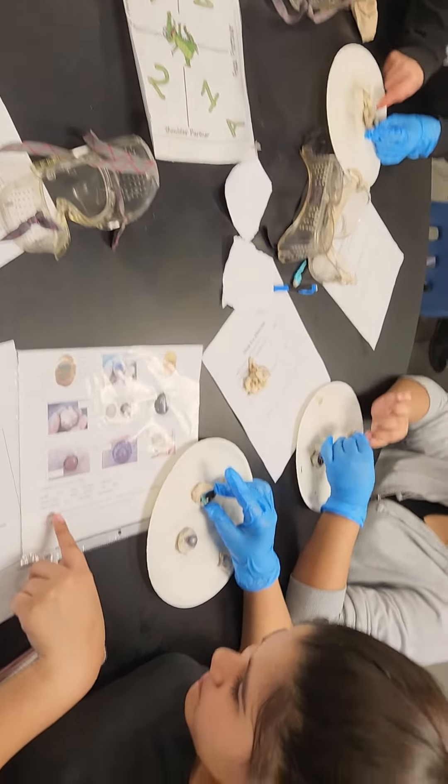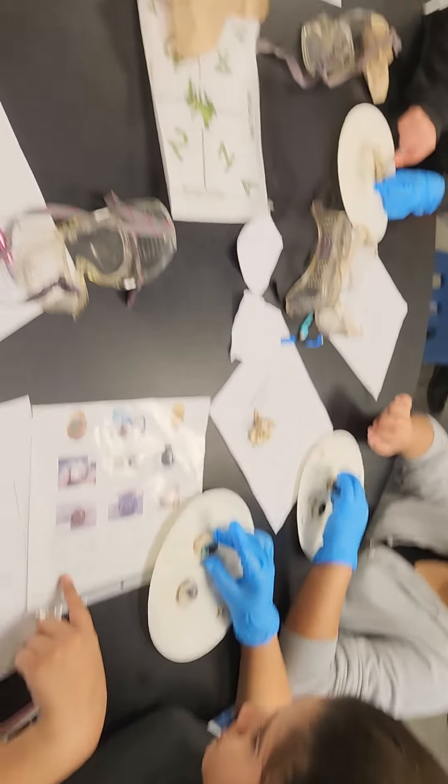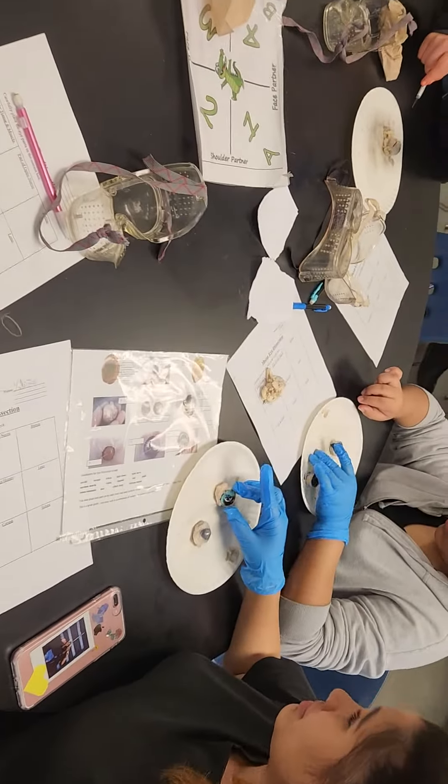Is that the cornea? Iris is the colored part. What are you asking? This colorful part in the back. What's this ball? That absorbs. That's the lens.